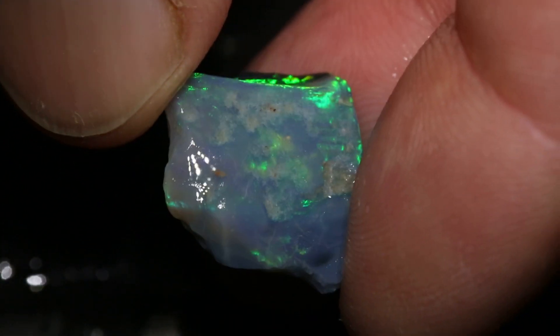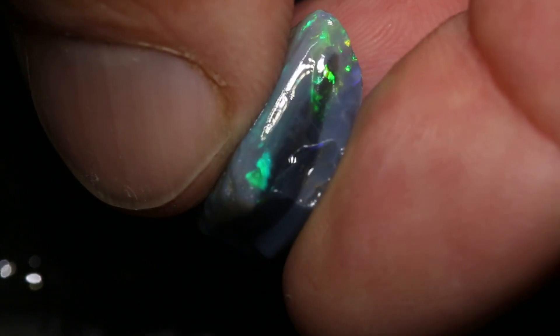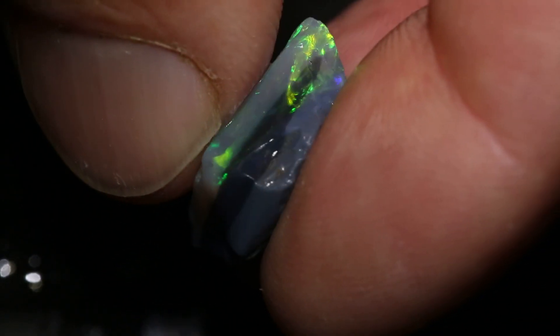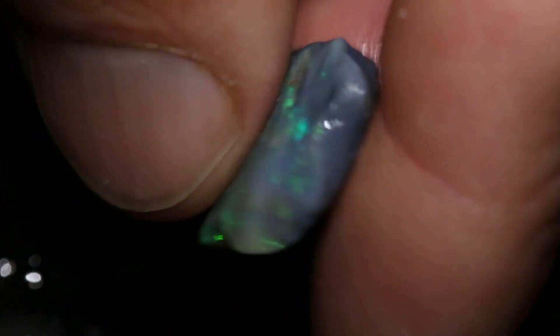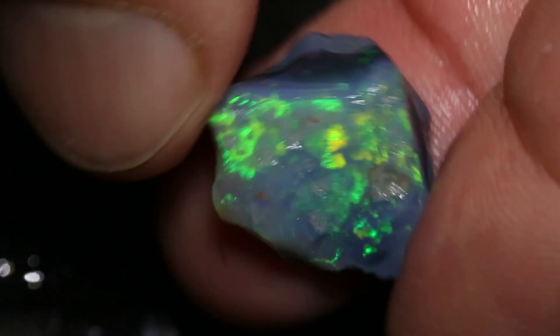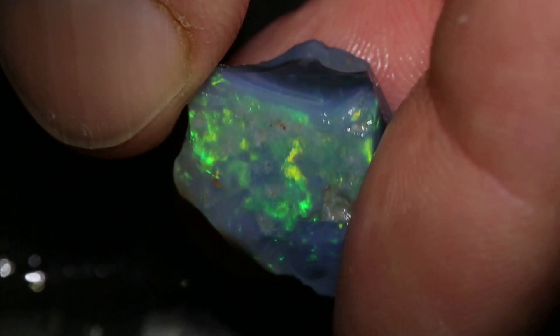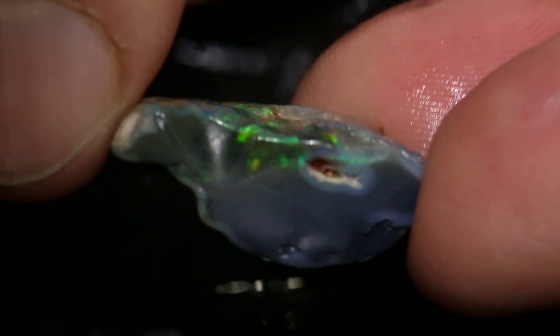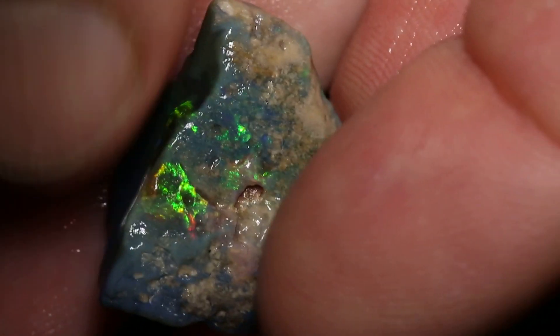This parcel of rough opal has three pieces and a total of 53 carats. You can see that this will turn black on the inside, and I think every piece does exactly the same thing. So that really nice green-yellow should go a lot darker as you go down. This piece is a good example of that — it's sitting right in the potch, and right there is some really nice colour.